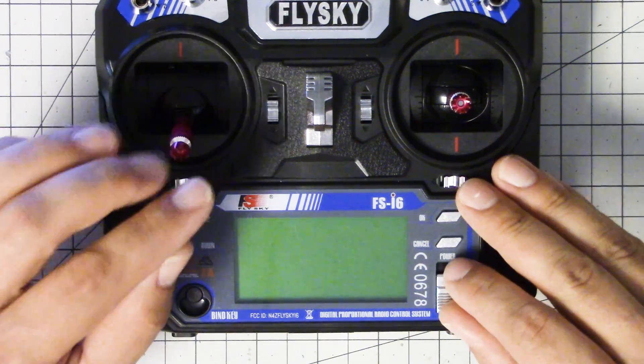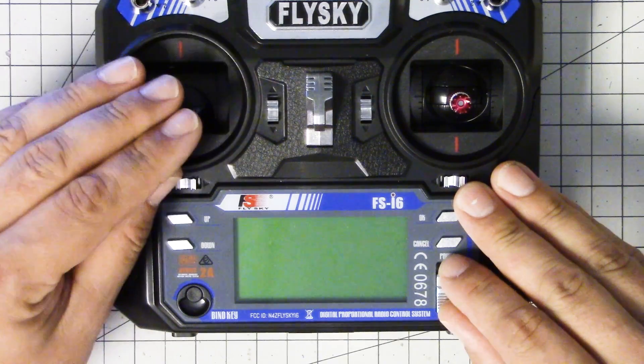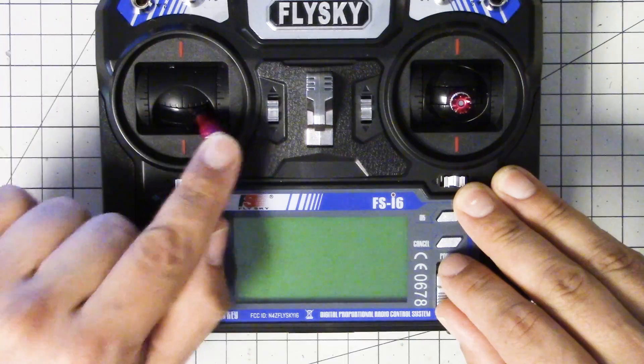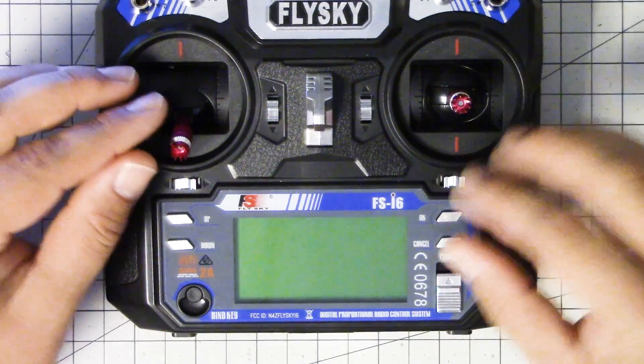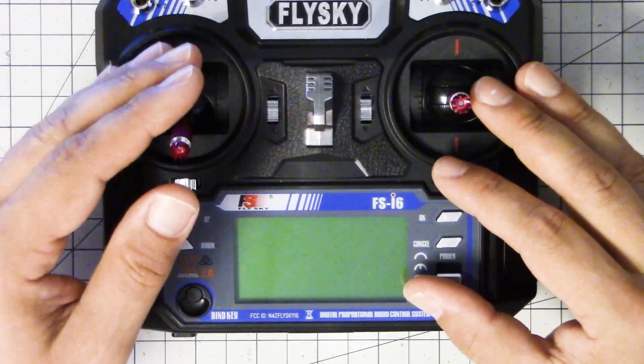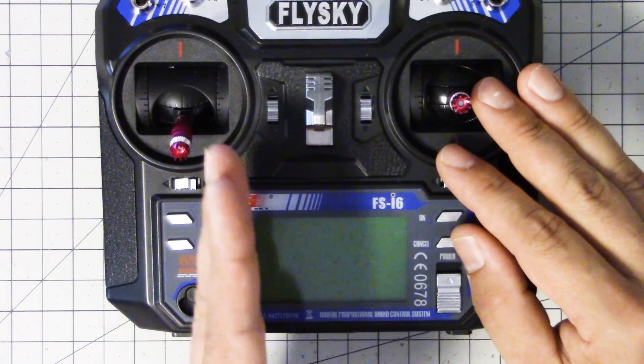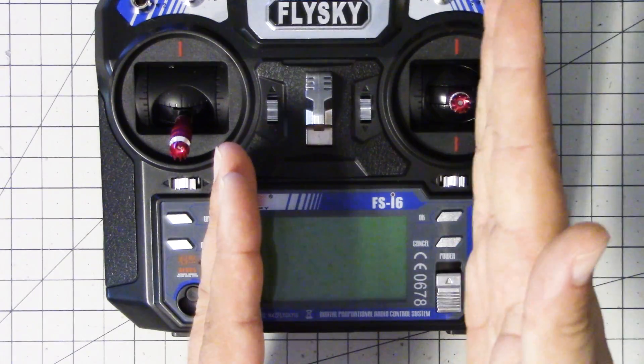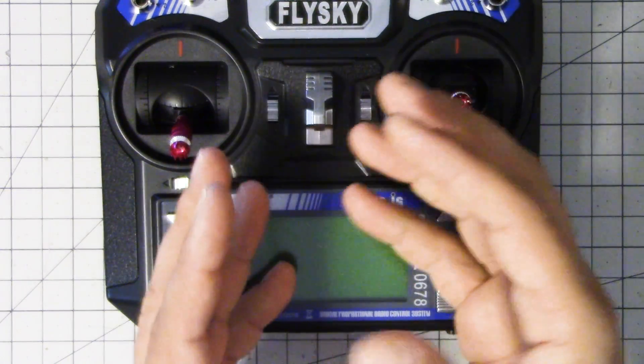The adjustment that you need to do — and this is true for Betaflight, CleanFlight, and I'm pretty sure KISS also — is you need to adjust the end points of your channels so that they are what the flight controller expects. The flight controller expects the channel to end at a specific point, and if your transmitter stops short of that, it's not going to achieve the full range of motion.